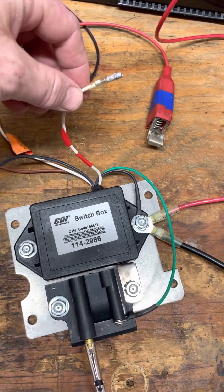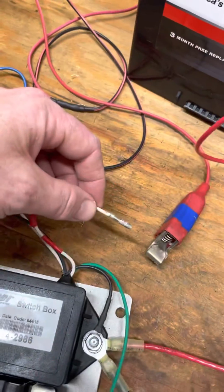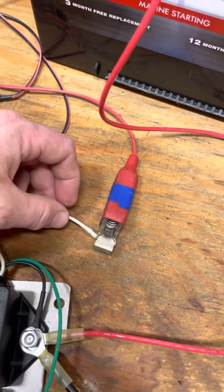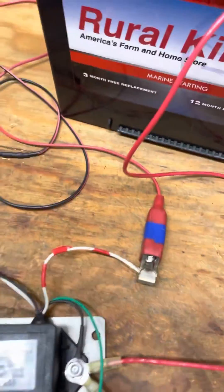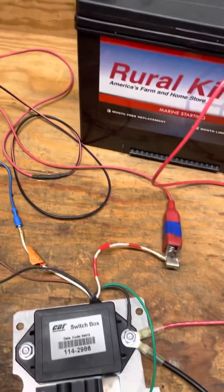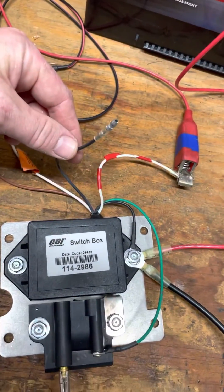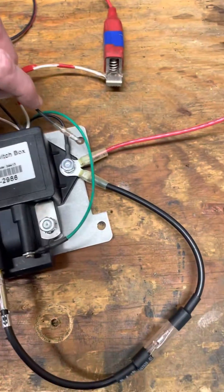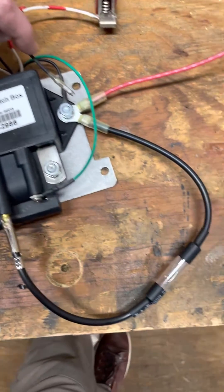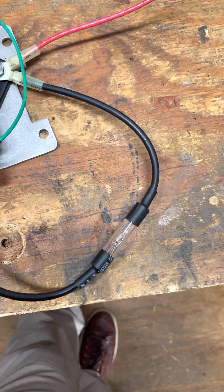So what we do is go ahead and hook up the hot wire. You'll hear the high-pitched whine of the switch box with the hot wire hooked up. Ignore the colors of the wires. Then we take the black wire left over — it's a ground — and we touch it to ground. We should see a spark in the spark tester, which we do.